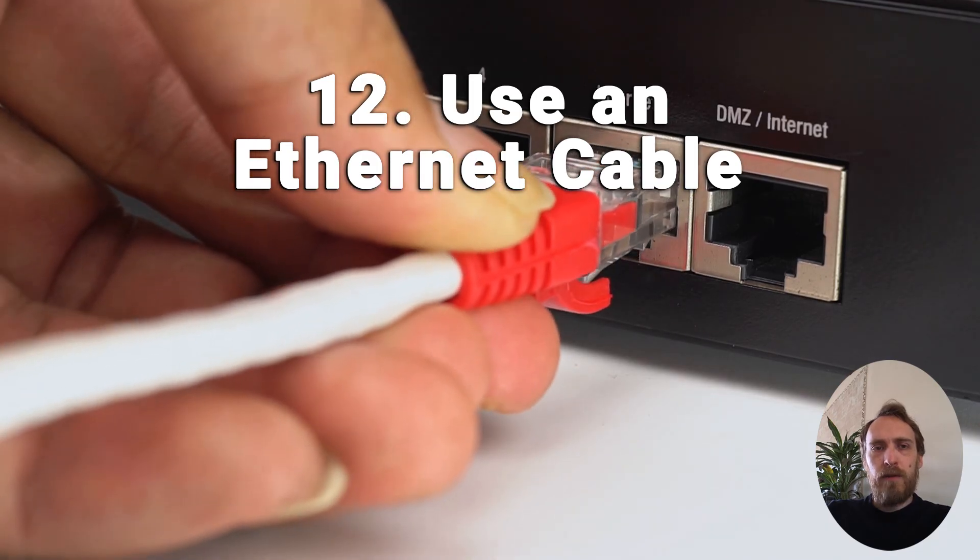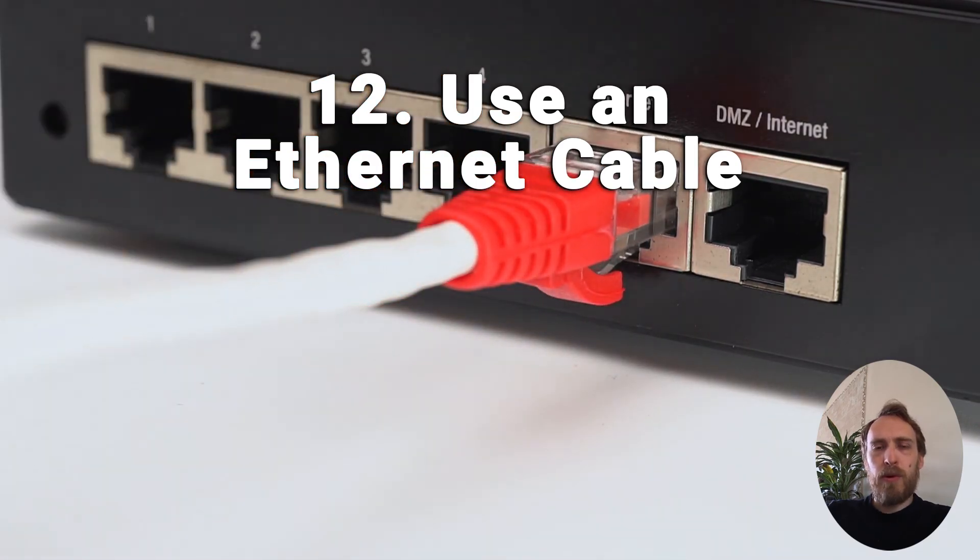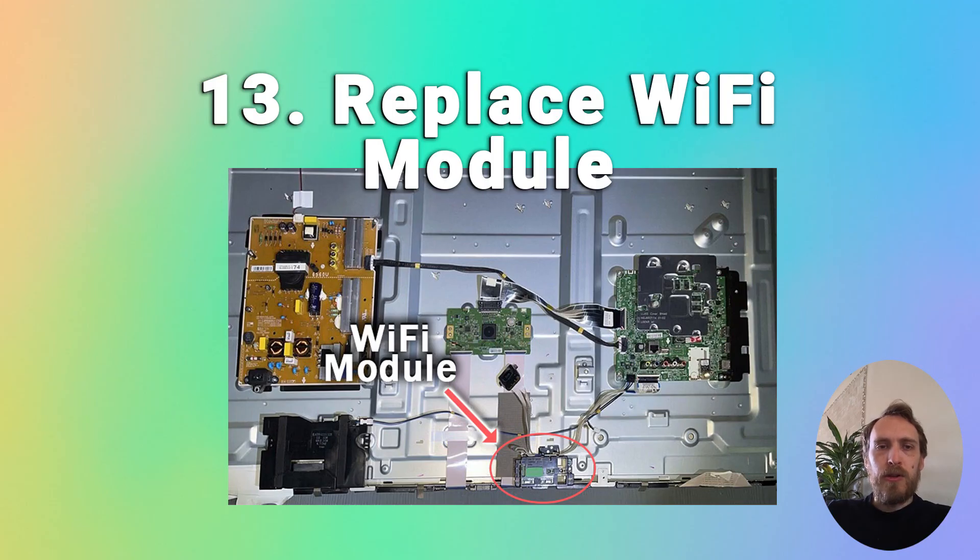If you can't get it working after all of this, it's probably a problem with the Wi-Fi module within the TV. The easy solution is to use an ethernet cable and connect your TV on a wired connection to your router. If you can't do that, try replacing the Wi-Fi module — it will invalidate your warranty if you do it yourself, but it's a straightforward step. The Wi-Fi modules are just a small board with a couple of connections to your TV's main board. More details on how to do that are in the linked article below.